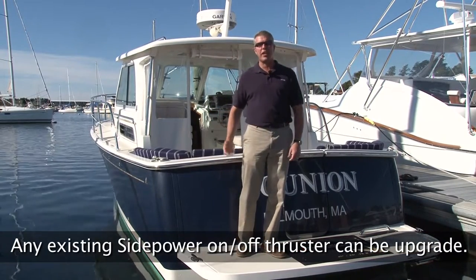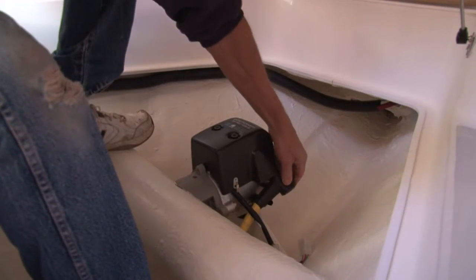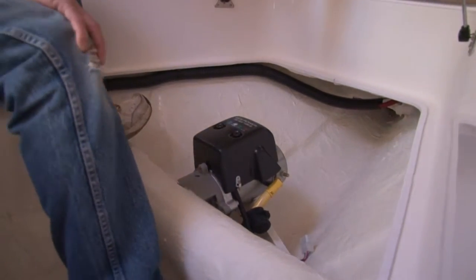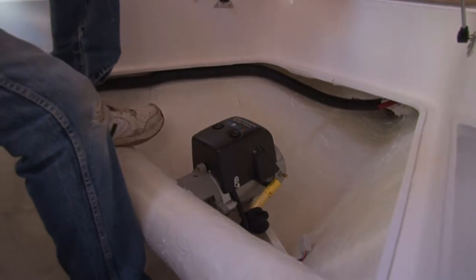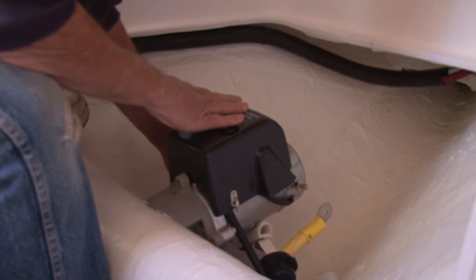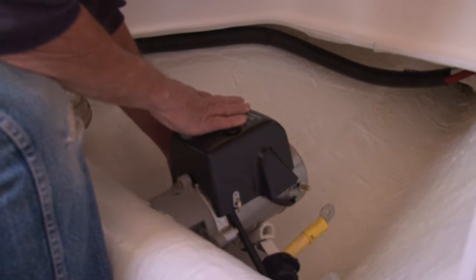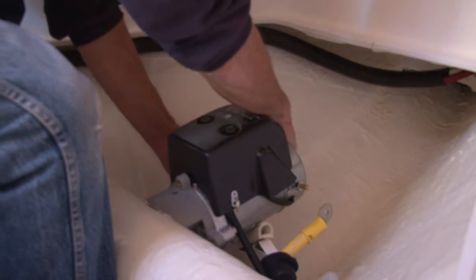Any existing on-off thrusters can be upgraded to the proportional thrusters. Brian's going to pull the bow thruster motor which comes back to Imtra Corp for the upgrade and service. We start with a fresh two-year warranty on the product when it is upgraded. We have our existing full wire harness that's a plug-and-play for the on-off control circuit, and when we go to the new system we replace all that with our S-Link CAN bus based control circuit.